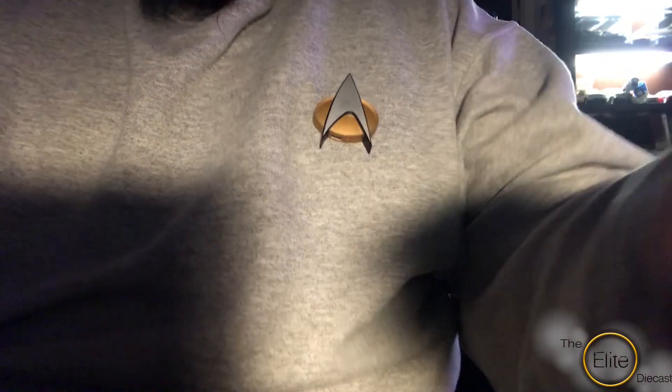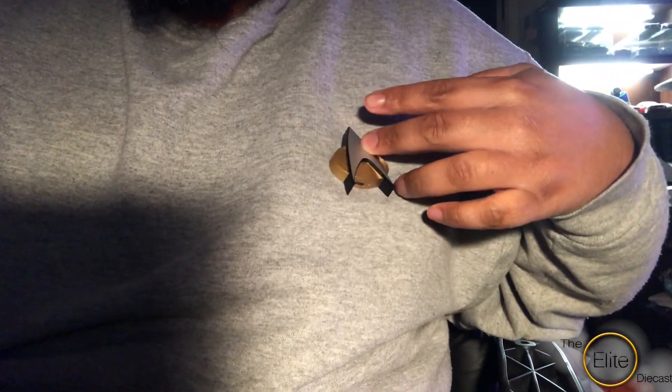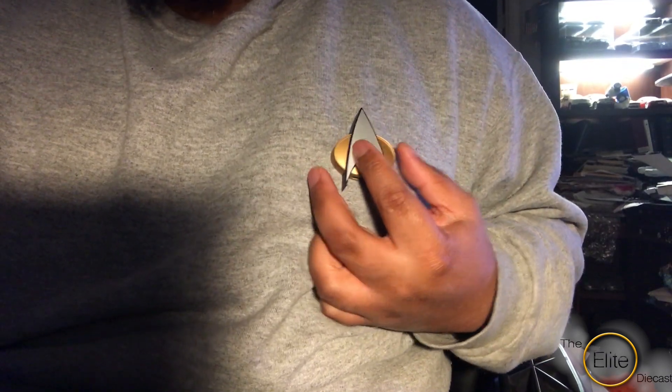On it, when you press it, it makes the chirp noise.